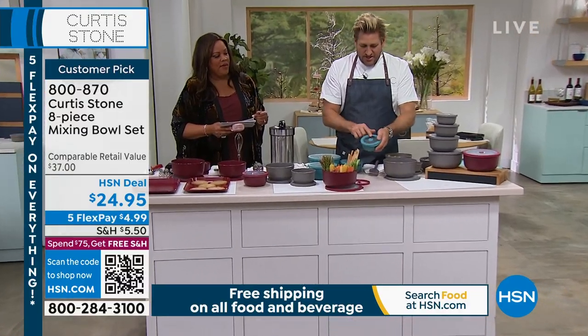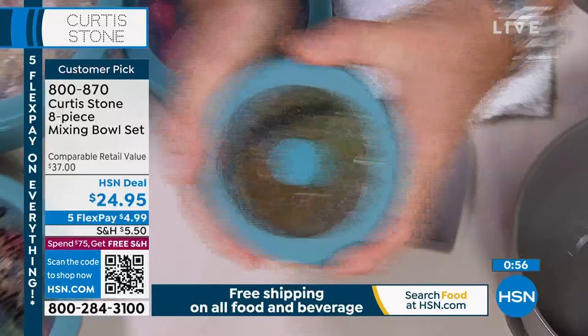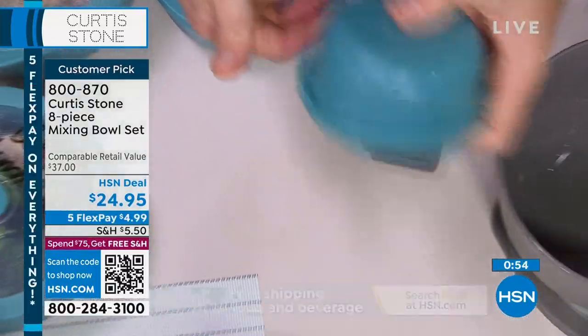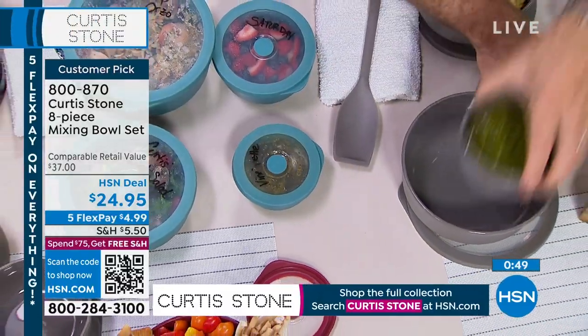Here's what I love about it — I've got a vinaigrette in here. Let's get a tight, close shot of this. Have a look at that. I can shake it, I can turn it upside down, nothing spills. I can shake it like that, no problem.